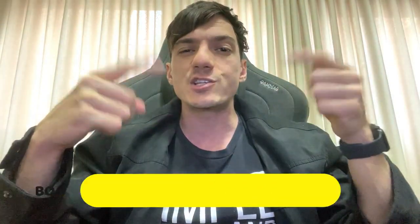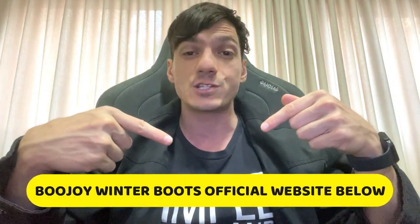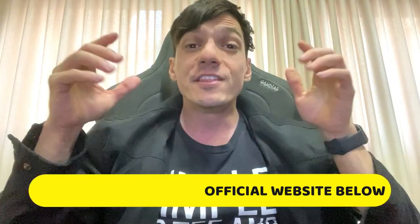Please be aware of the website where you make your purchase, because currently there is only one official website. If you want to get to know more about these boots, the official website is right down below in the first link in the description of this video.